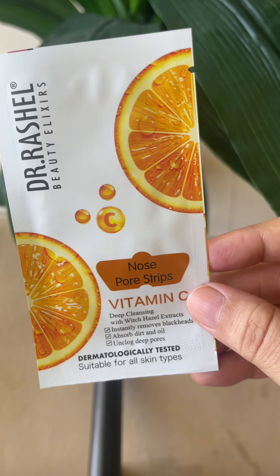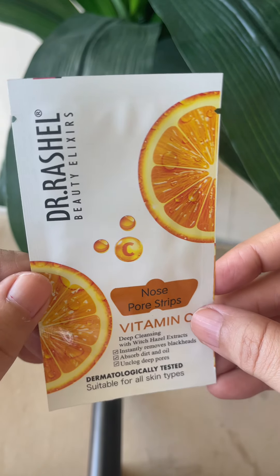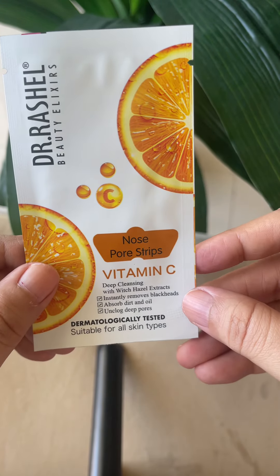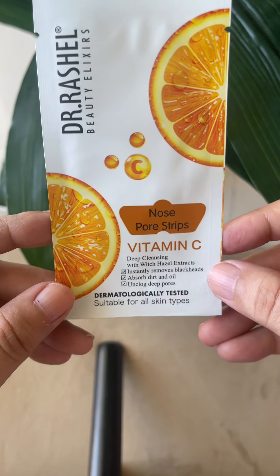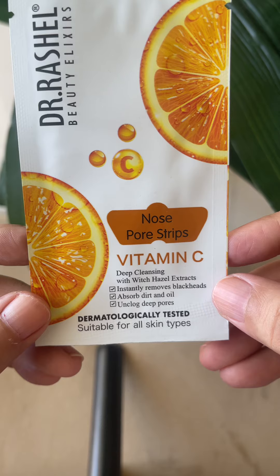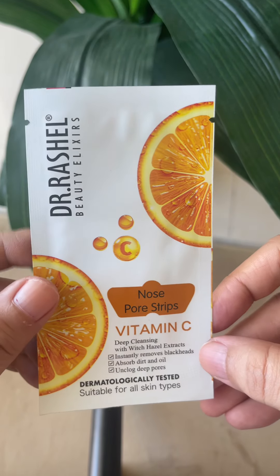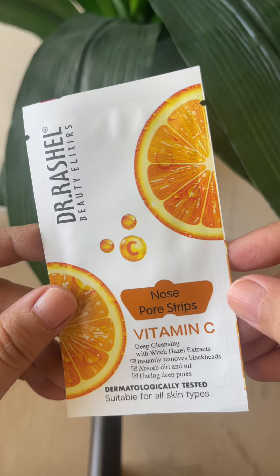Hi guys! Welcome back to the channel. In this video, we will talk about Dr. Rachelle's nose strip. This is infused with vitamin C and you can see that it is made for deep cleansing. It is dermatologically tested and also suitable for all skin types. This is a lot of promising products.